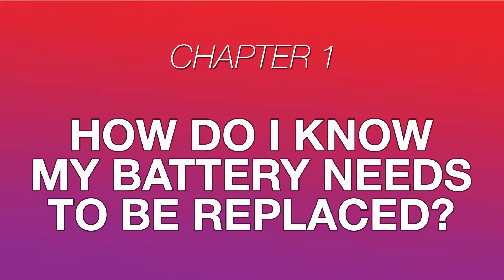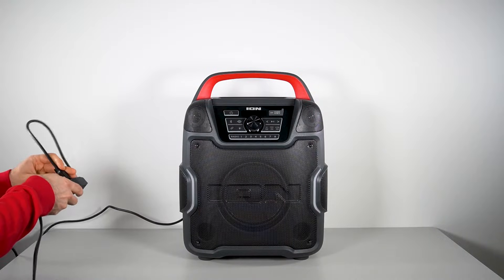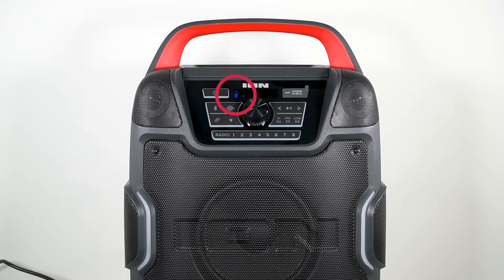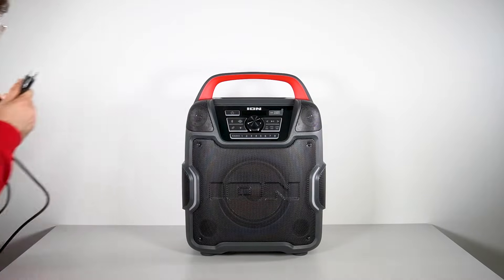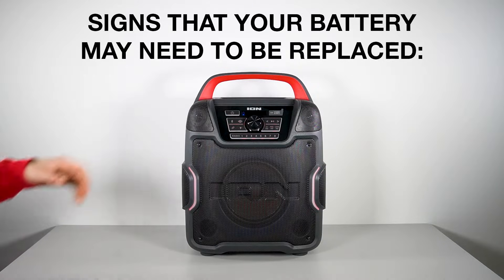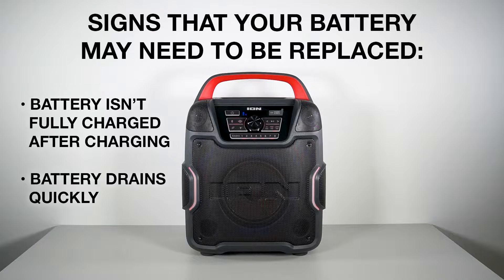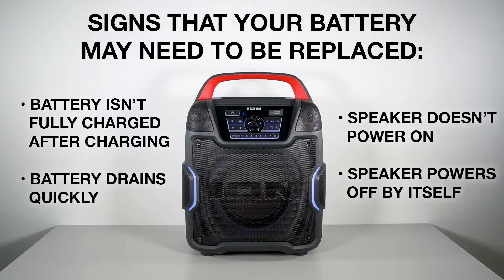Before we get started, here's a quick test that will determine whether the battery in your speaker needs to be replaced. Plug in and charge your speaker overnight for at least 8 to 10 hours, and make sure that the speaker's charging indicator is working. After charging is complete, disconnect the speaker and power it on. A battery replacement may be needed if the battery level indicator shows that the battery isn't fully charged, the battery level depletes quickly, the speaker doesn't power on, or the speaker powers off by itself shortly after powering on.